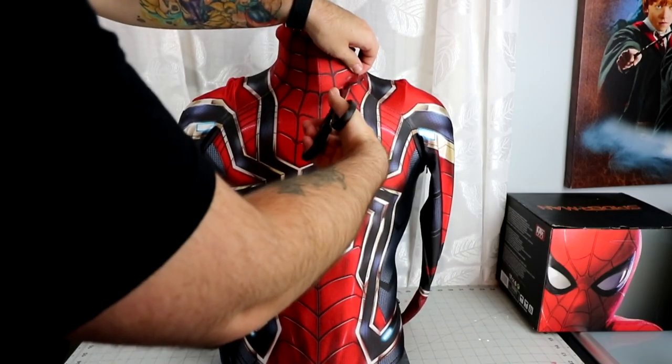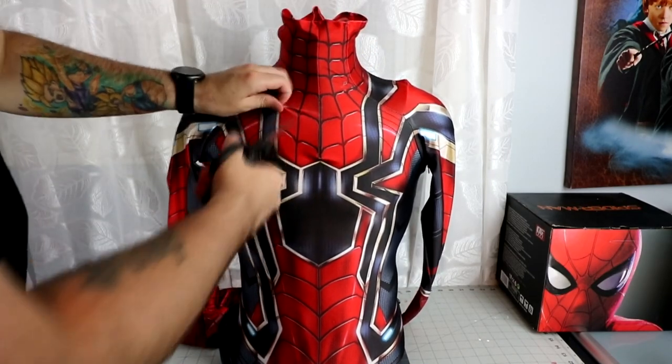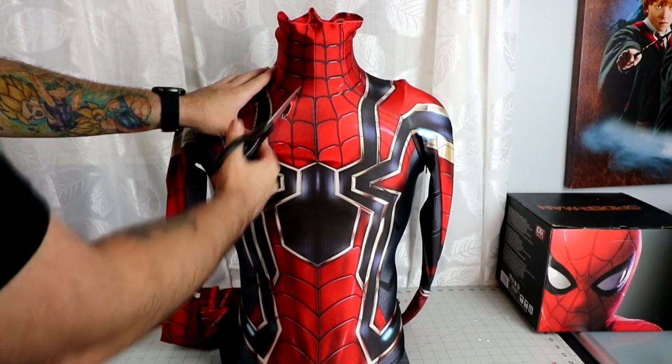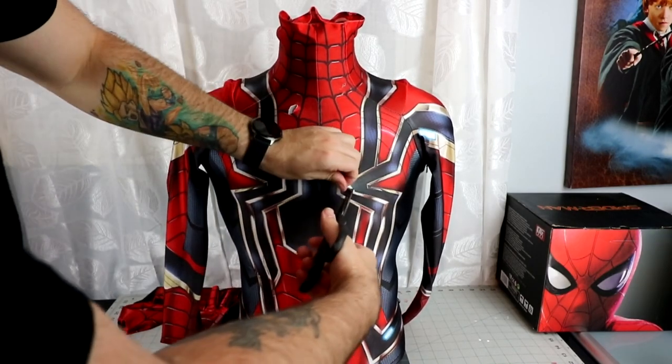To start off, you're going to want to grab a pair of scissors. I am just using a regular pair of kitchen scissors. You can use fabric scissors — it would definitely cut a lot easier — but I found that regular scissors work for me as well.